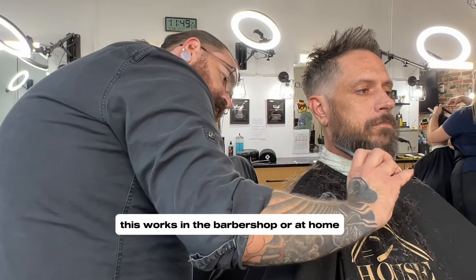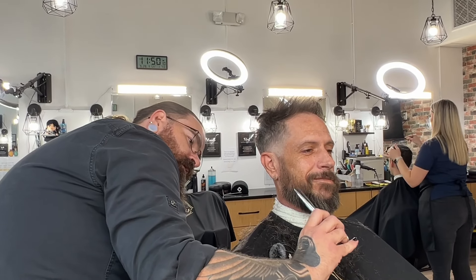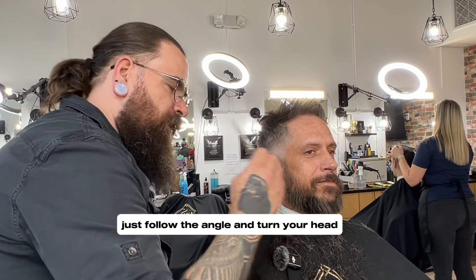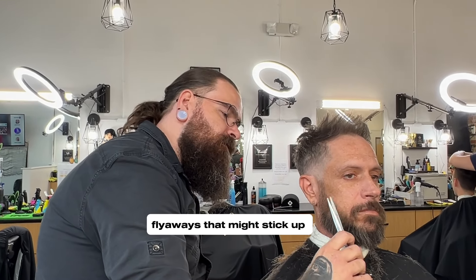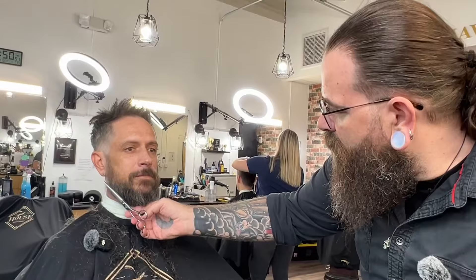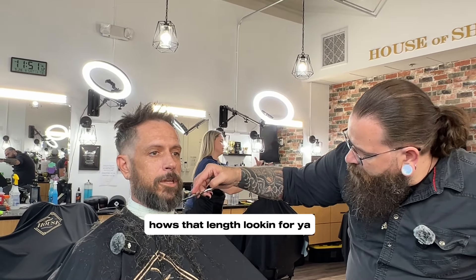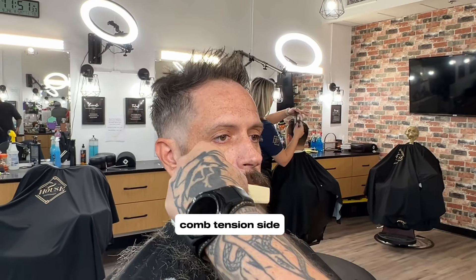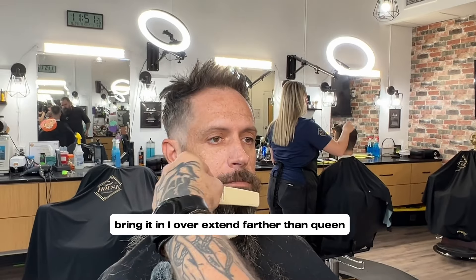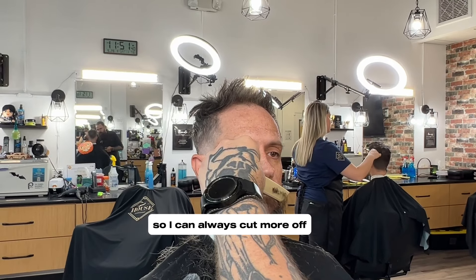And this works in the barbershop or at home. Just follow the angle, and turn your head — like if you're at home, just watch. You'll see, as you turn your head, any flyaways that might stick out. Is that length looking good for you? Comb tension on the side — bring it in. I overextend farther than needed, so I can always cut more off. Can't put it back.